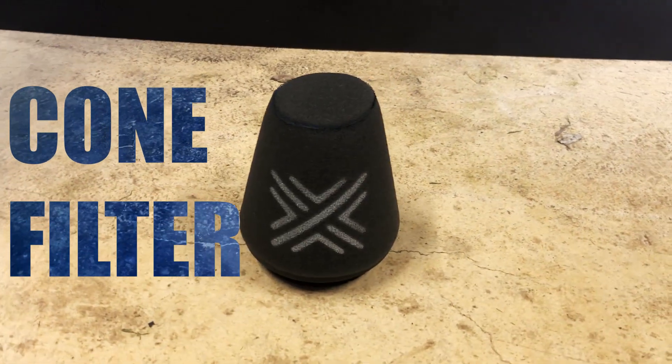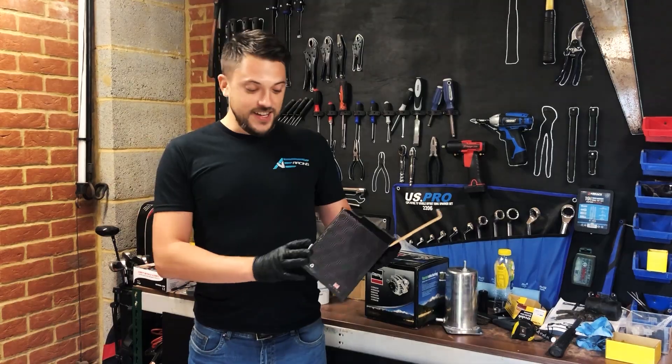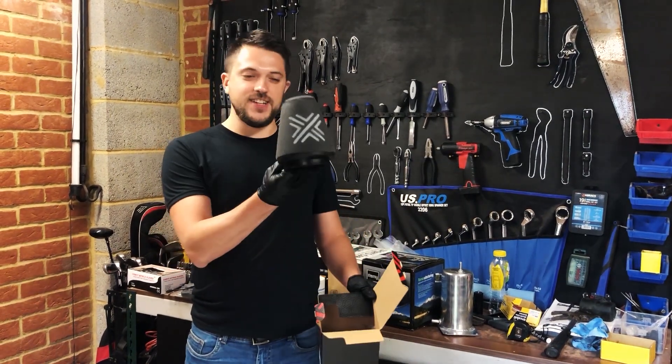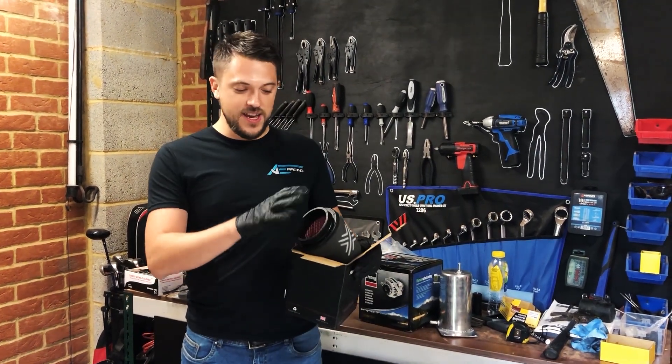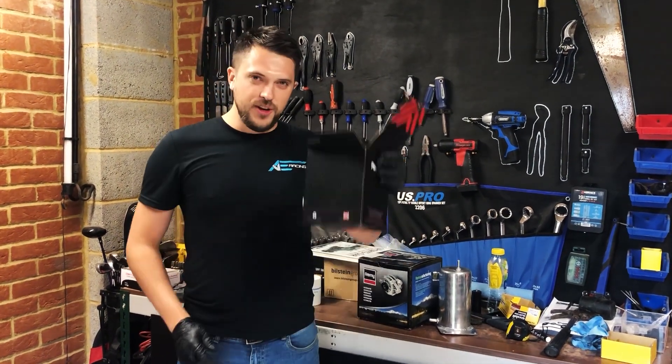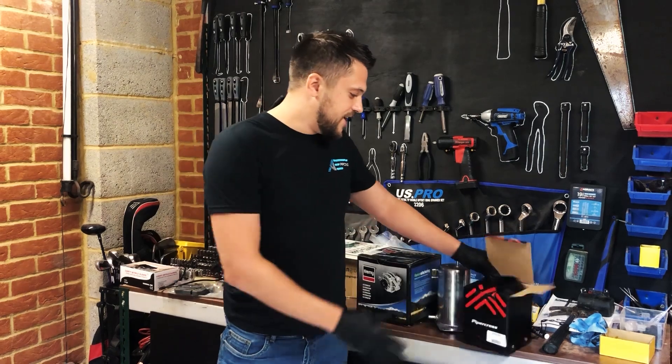The last part we got is a Piper Cross performance air filter - just a standard cone air filter. We do have to get a pipe section so it fits onto the throttle body, but we'll look at that in the future. For now let's go check on Mike and make sure he hasn't cut anything he shouldn't have.